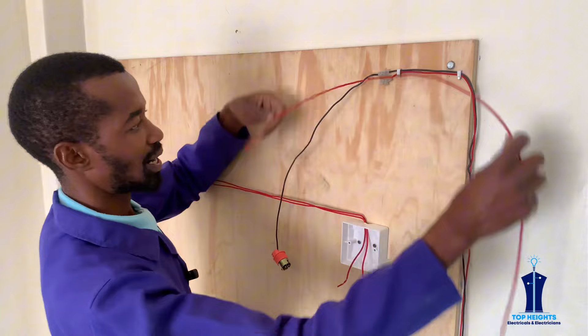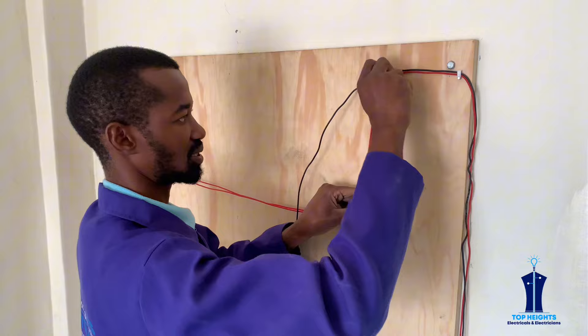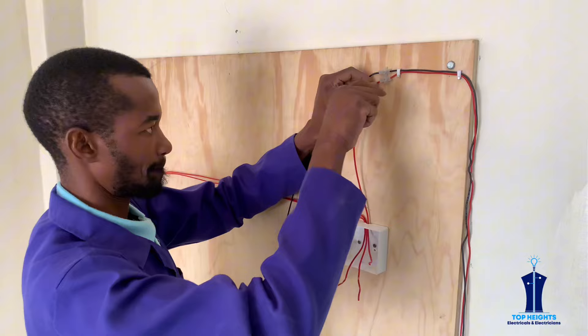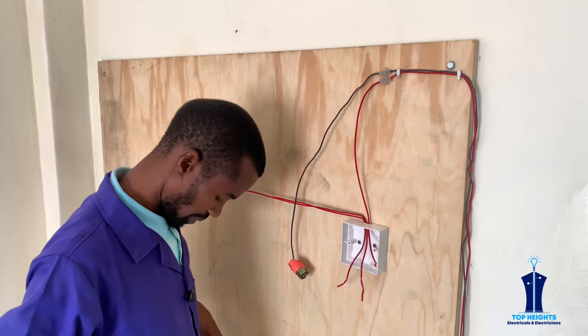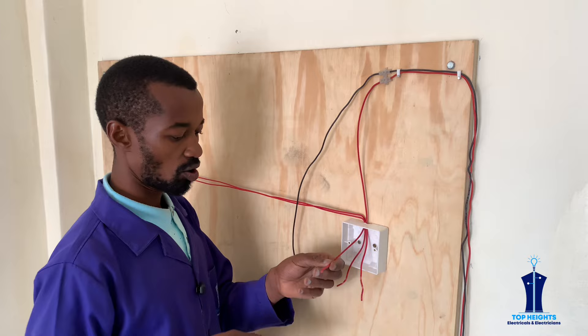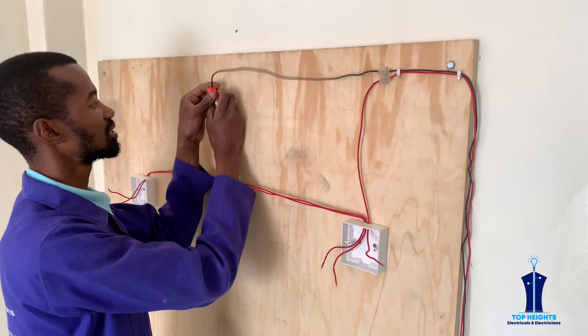Coming from the live to the connection here — when it gets here just strip it. Connect it like that; make sure that it is firm — electrical connections must be very firm. Now marking this one, which is our source of power or basically the live, you mark it once and just strip it like that.